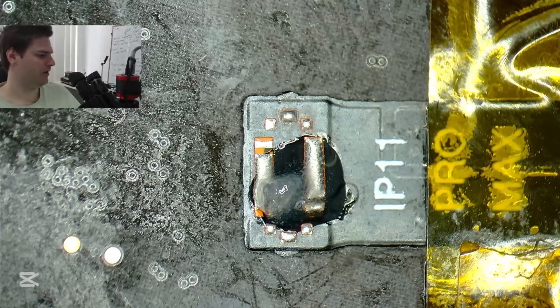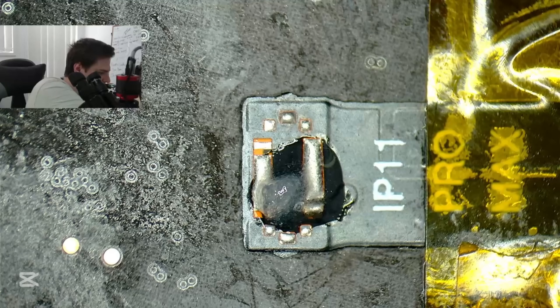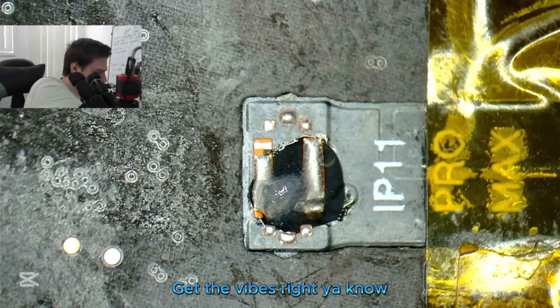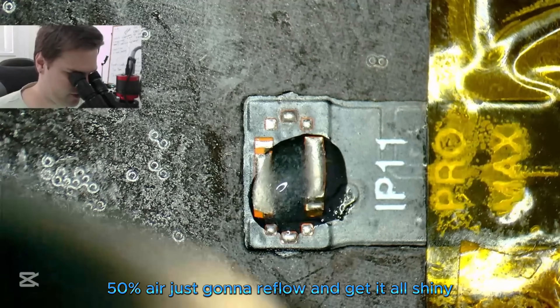I'll just reflow this now — get the vibes right. 370 degrees, 50 percent air. Just going to reflow it and get it all shiny.